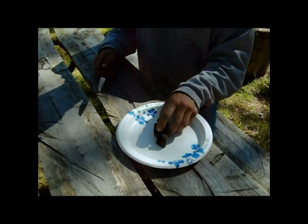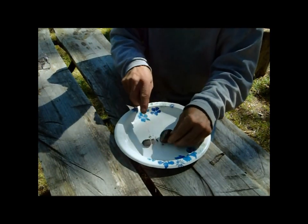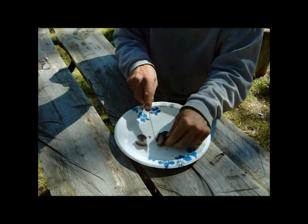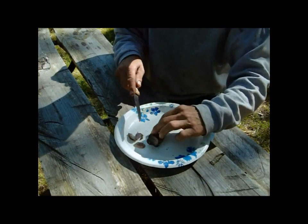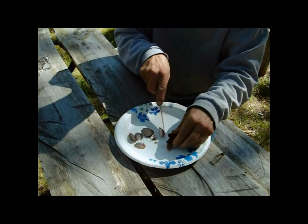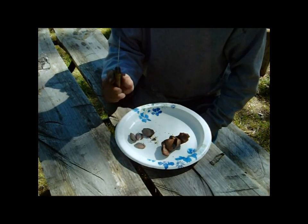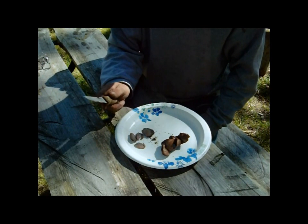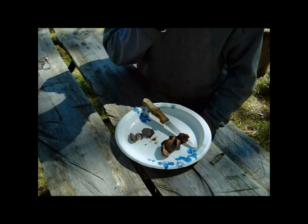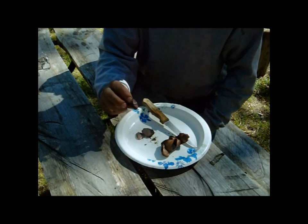Let's see how the gizzard turned out here. A little crunchy on the outside there. That is really good — that's better than the heart is this time. Sometimes with some of the ducks you shoot, the gizzards don't taste that good, but this is really good. A lot of people don't like the consistency of them, but I really do.